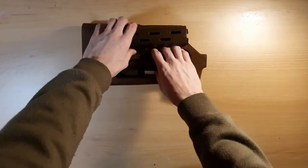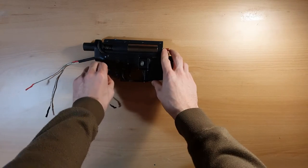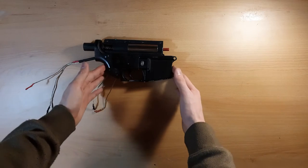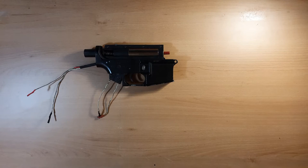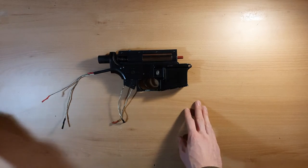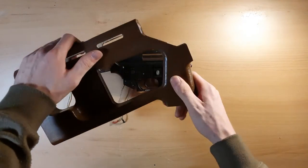Here I have already painted furniture, and I also have part of a standard M4 lower with a gearbox in it. Before we start, let's talk about dimensions, because almost all OEMs slightly differ in their dimensions. This is important because with this kit, the stock and grip are merged into one.